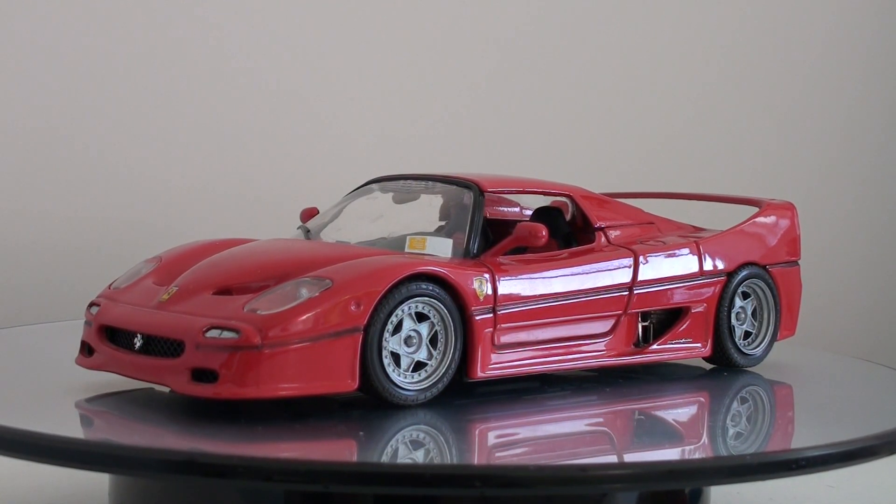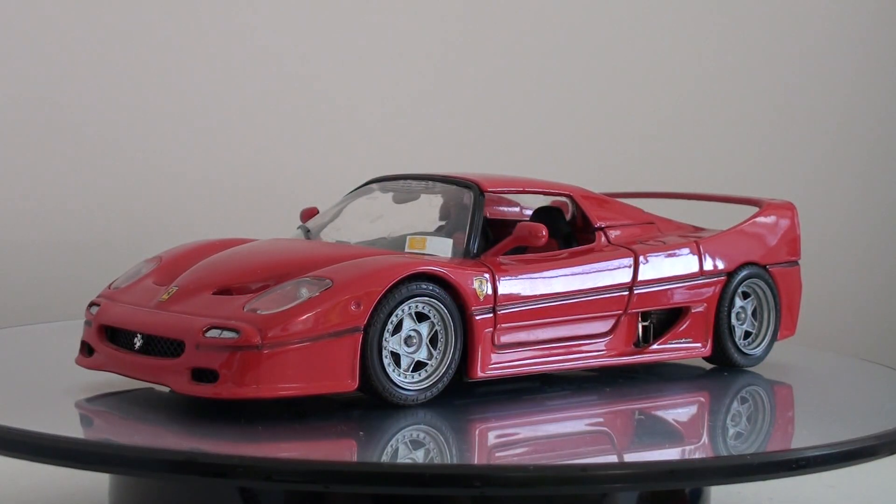Hey guys, it's Hayden. Welcome to my customized model of the F50 from Ferrari. I've had this model for a long time — it was made by Virago and was actually a self-assembled die-cast model. It's pretty rare these days, so let's get straight to it. I did a very minor job on this car.